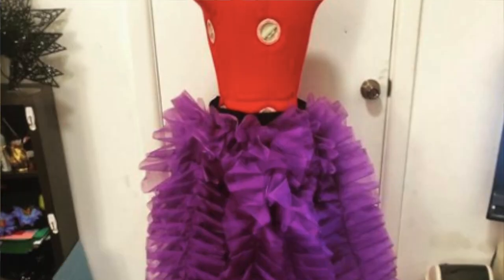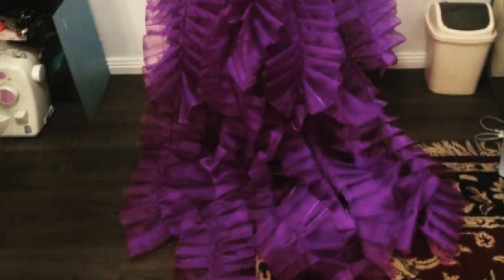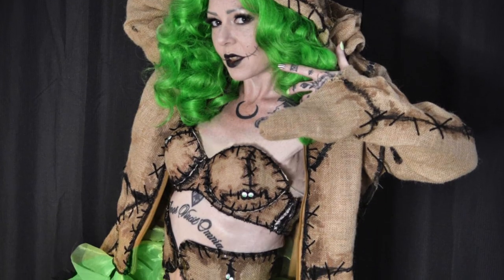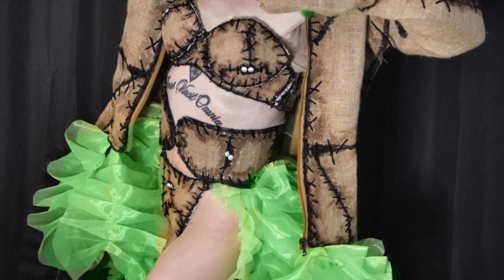Traditional burlesque boas are usually made from feathers, which are neither vegan nor sensory friendly. So I'll be making the boas out of soft organza fabric. I use the soft organza a lot — I'll sort of be going through the same process as I do to make my ruffle skirts, however I'll be making them a bit more layered so it weighs down the boas so you get that nice swang.